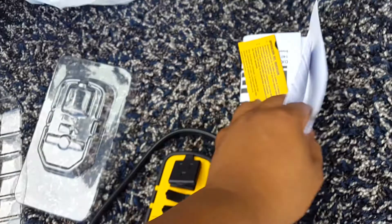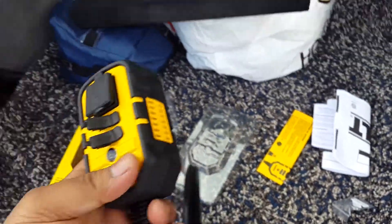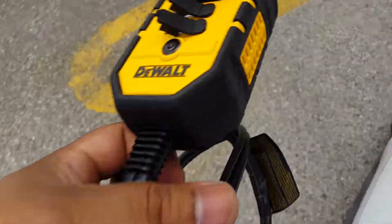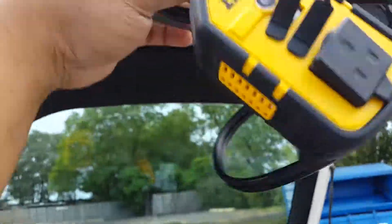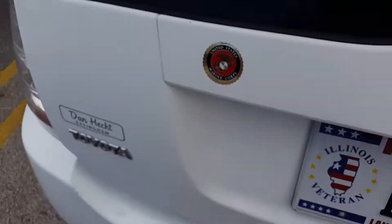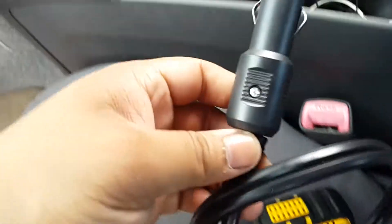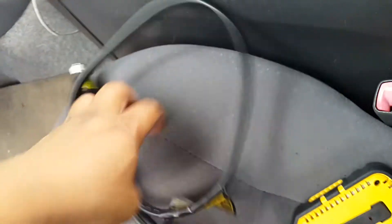These are just instructions — we don't need those. This is what I need, this is the $38 unit. Moment of truth, let's power this thing up. The car is off, by the way, so let's plug it in.